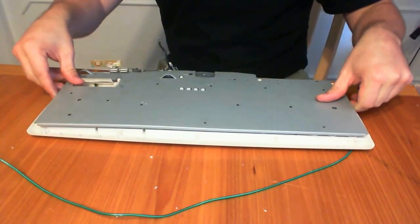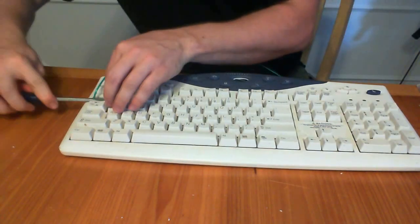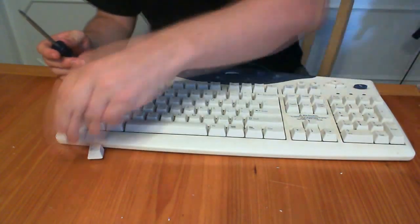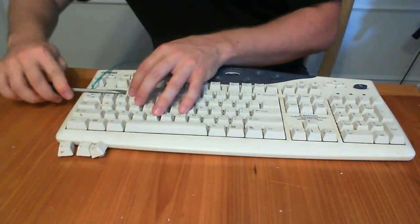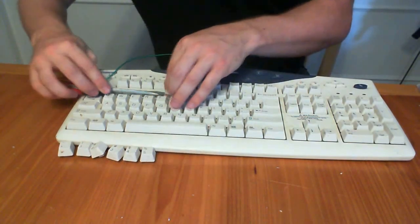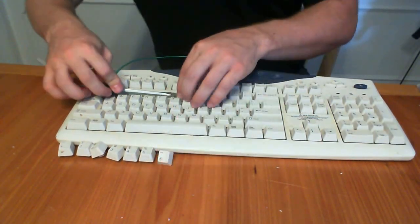After hot gluing it into place, I reassembled the keyboard and flipped it back over. Using a flat head screwdriver, start removing the keyboard keys. When taking them out, remember to place them in order somewhere else so that you don't forget where they go. Either that or snap a picture of the keyboard before continuing.